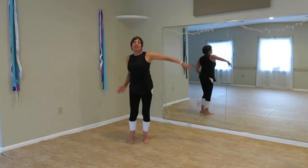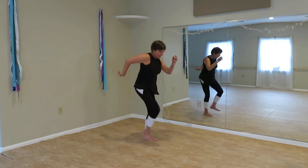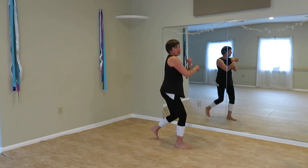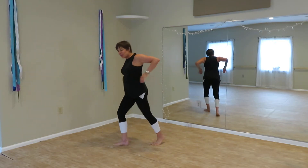Double cross front and double cross behind. Heel leading. Heel leading. Back all the foot.